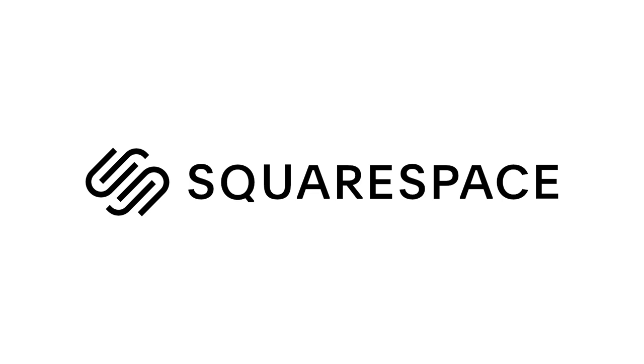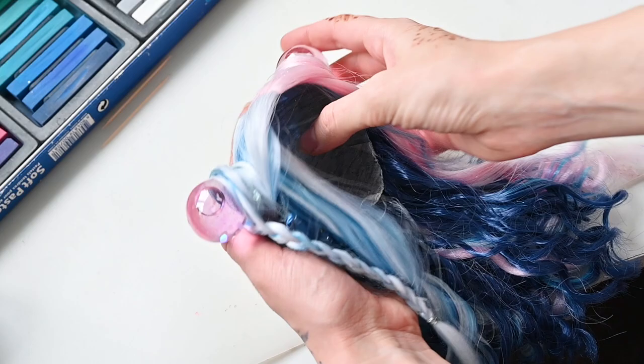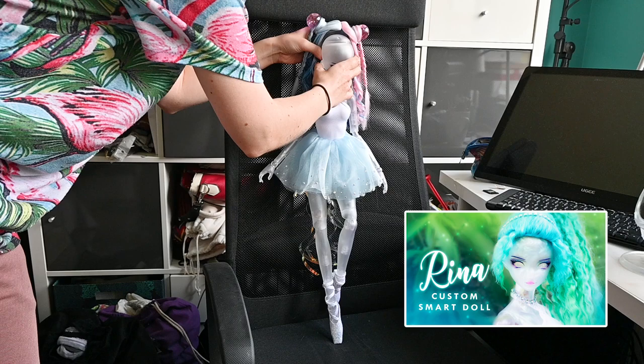This video is brought to you by Squarespace, the all-in-one platform to build a beautiful online presence. Hi, I'm Barb and I'm Alex and we're Enchanterium. In today's video we are finally revisiting the bubble wig we initially made for our clear Smart Doll custom Rina, the jellyfish ballerina.